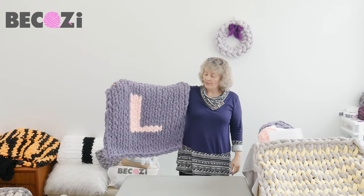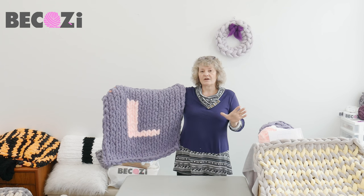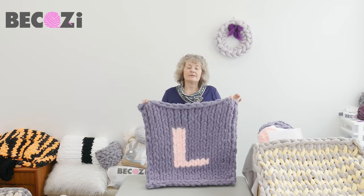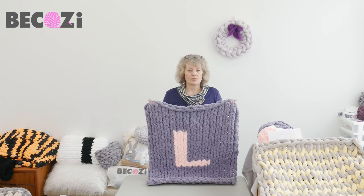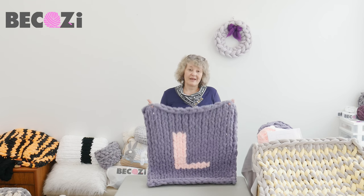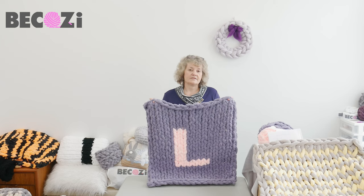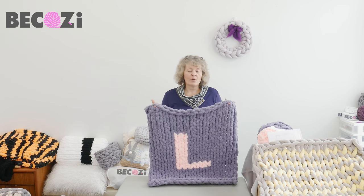This is a baby blanket, 25 by 25. I will put underneath the video the sizes — how many stitches to start and how many rows to knit for bigger blankets. So if you have our yarn in hand, please do not run to the store to look for this yarn. This yarn is not available at the store, and if you find something similar it will have different patterns. This pattern is for Bekozy chunky chanel yarn.